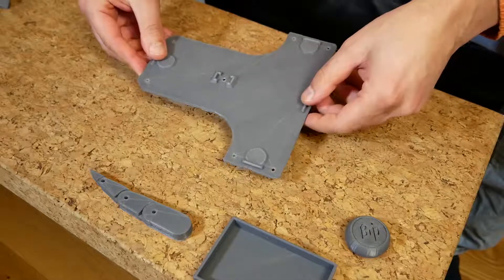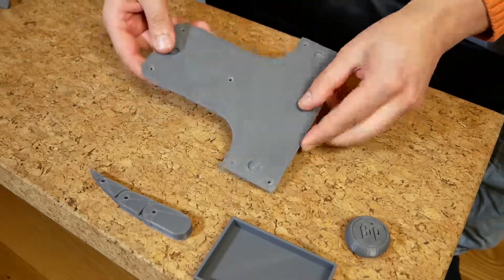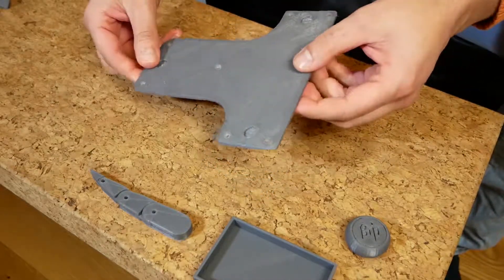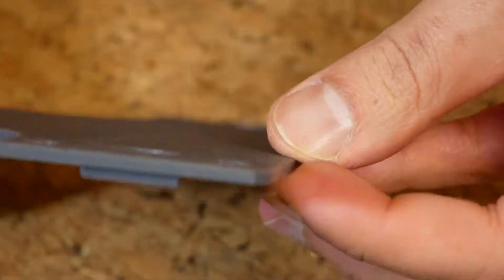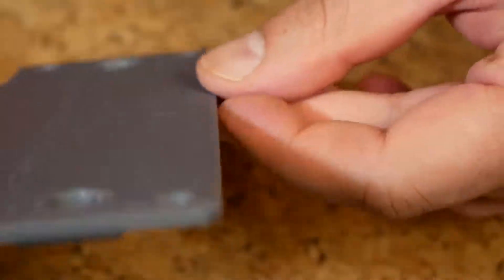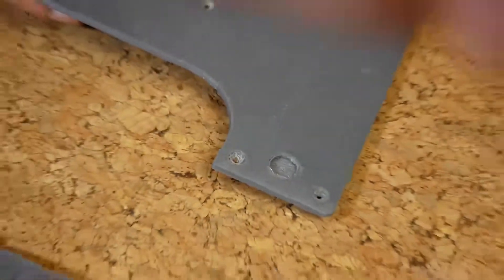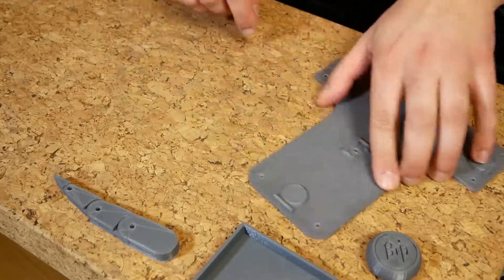Then I printed an actual useful part - this is the bottom plate of the paraglider controller. We have a little bit of rough surface finish on the bottom because of the tape, but all in all it worked pretty well. The thing I was most interested in is how straight it would be and if the corners would peel off. As far as that's concerned, it seems pretty straight to me. So I was quite happy with that - at this point I was feeling quite hopeful about this printer.